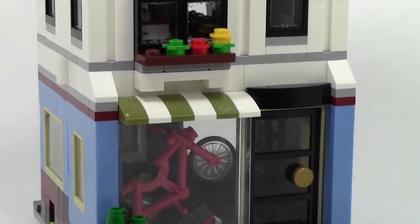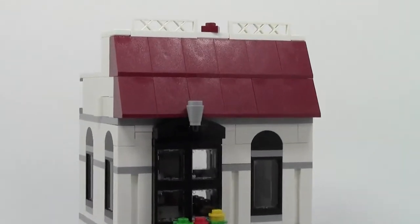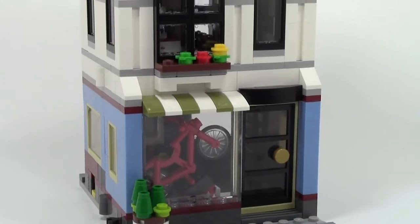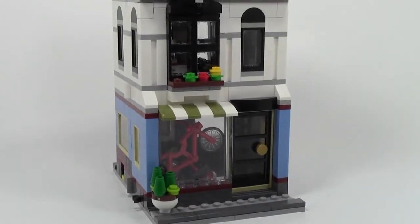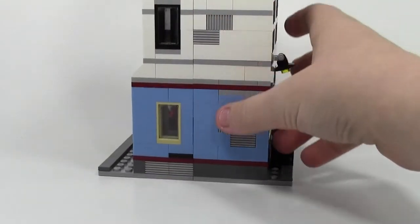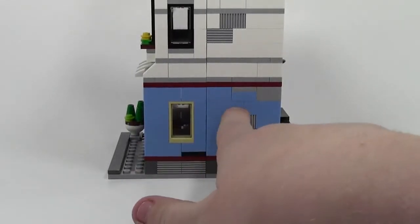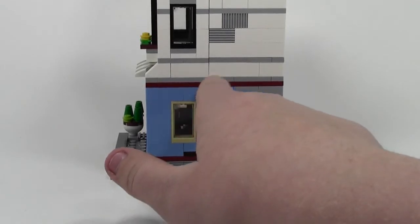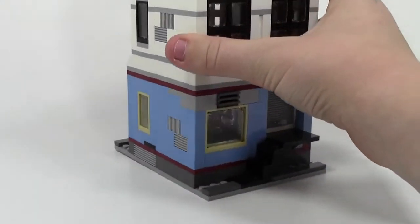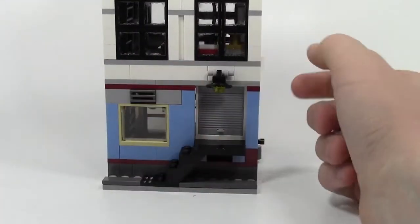At the back, we have some nice techniques used here — some grill bricks with one window. The blue and white and all the grays have continued all the way to the back. There's one tan window, and then here is like a loading dock. This actually opens up — there are stairs so a truck could come up here and unload everything and throw it in the back. There's a light, so it does look like a real loading dock, and it goes into the store.